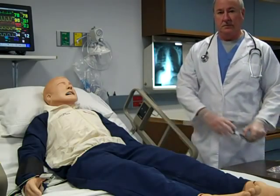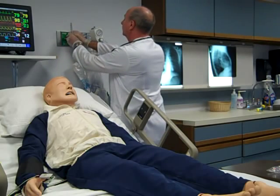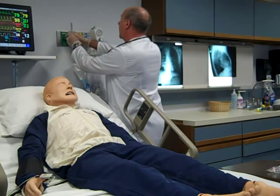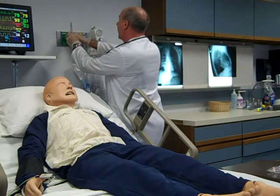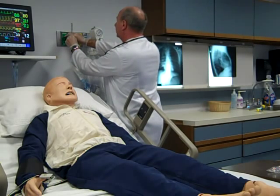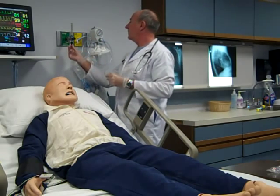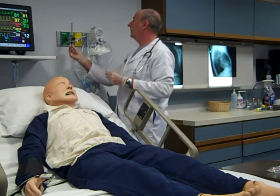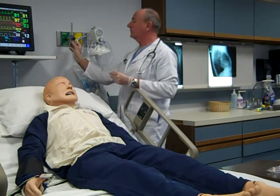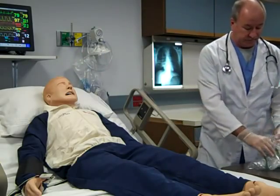Attach the flow meter to the wall outlet by screwing the flow meter connector clockwise into the wall outlet. Attach the nipple adapter to the flow meter outlet by screwing it clockwise until hand-tightened. Attach oxygen tubing to the nipple adapter.